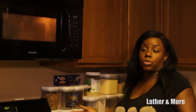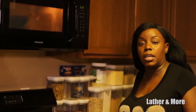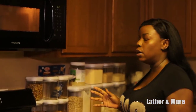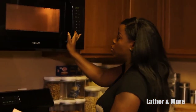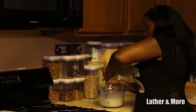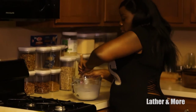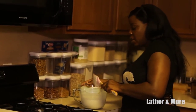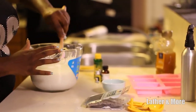For beginner soapers, I strongly suggest melt and pour soap because it allows you time to play with your scents and essential oils — there's room for error. With cold process soaps, those oils are expensive, and if you're new to soaping, you don't want to ruin a batch and have spent all that money. Melt and pour gives you a chance to practice before you take the dive into cold process. Our soap has completely melted, so now you want to work fast.